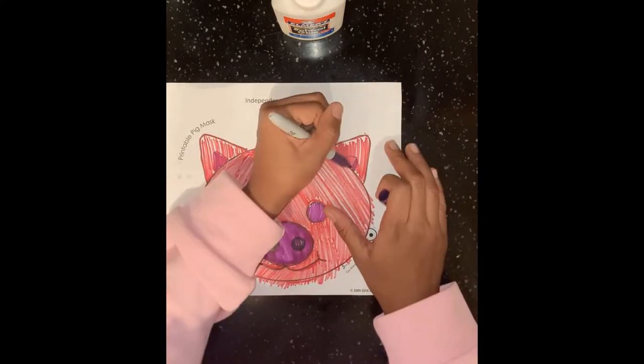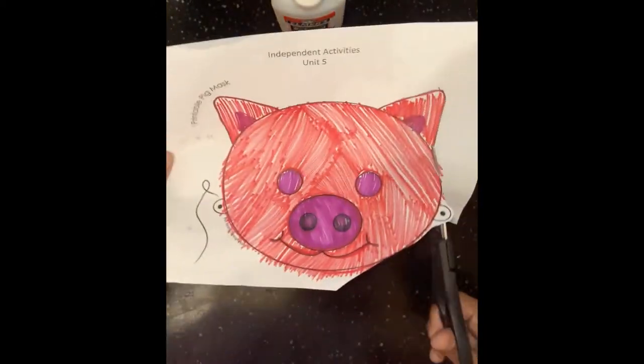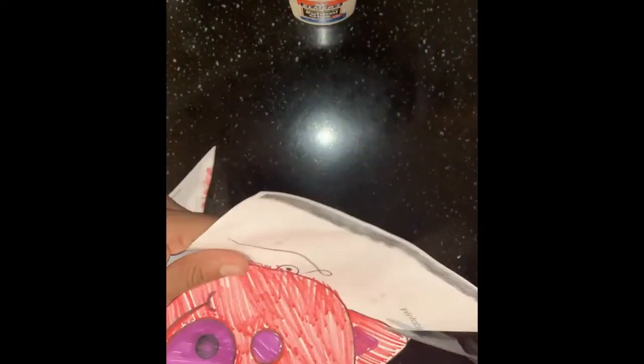Now the next step, you are going to cut your pig out. Let's follow the shape of the pig with our scissors and cut it out.